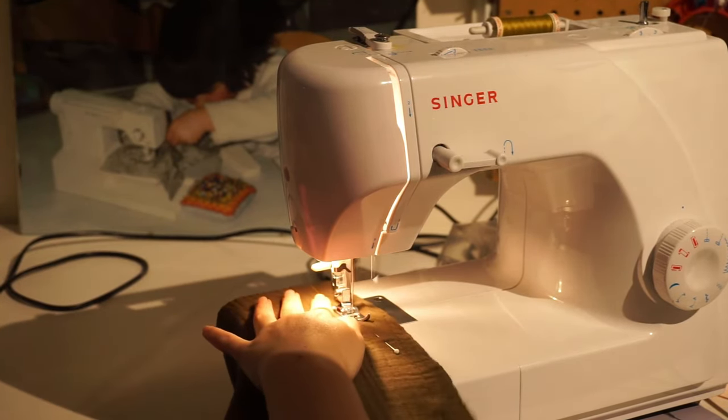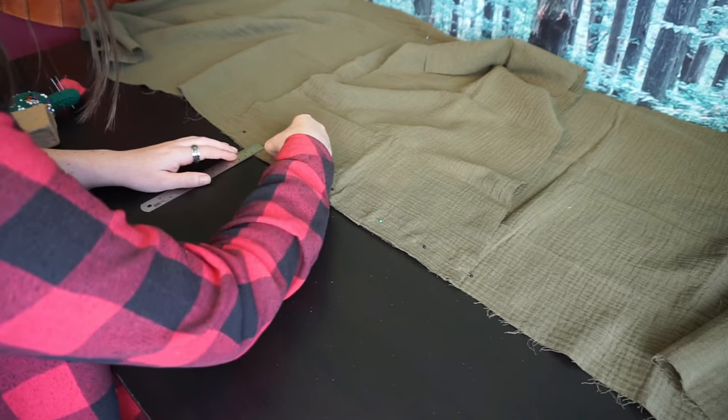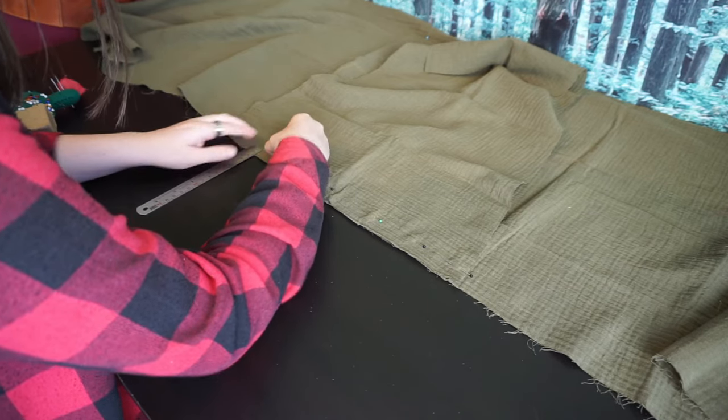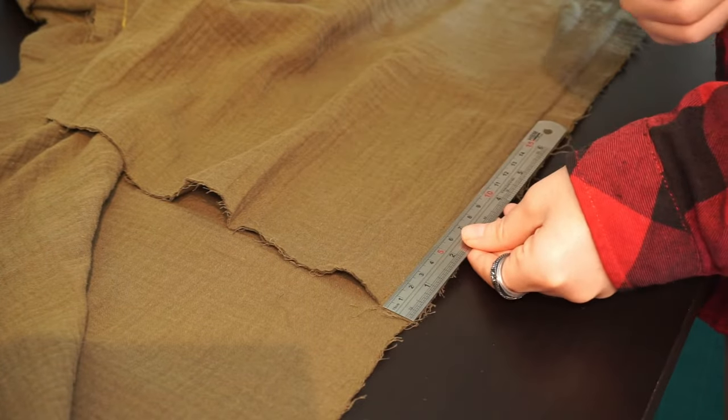Then we can proceed like the other tunics. I sewed the shoulder seams together, pinned on and sewed in the facing, and then sewed on the sleeves on both sides. The only change here is that you stop sewing 2cm from the edges — you do not sew the seam allowance of the sleeve to the body.